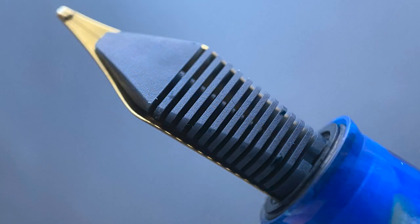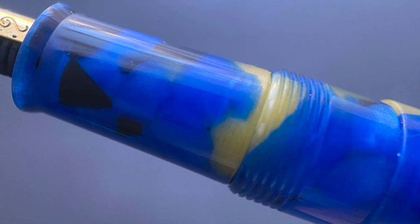Here's a look at the plastic feed. The section begins with a slight flare and then angles up at a steady angle until you reach the threads. There's then a straight portion before a small step up to the remainder of the barrel. This section isn't the longest. Even though I tend to grip a section near the end, I do find my grip rests a bit on these threads, but I don't find them to be sharp or uncomfortable.